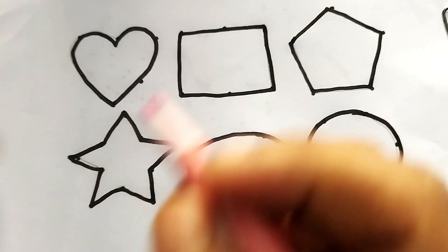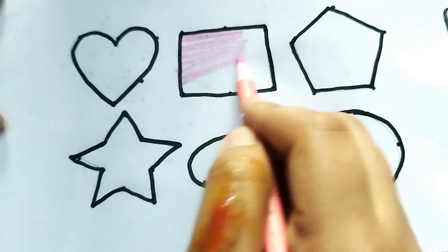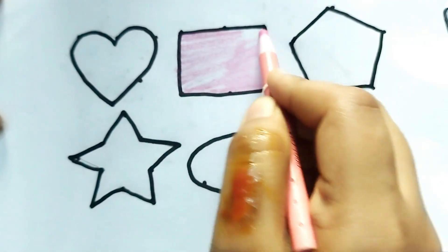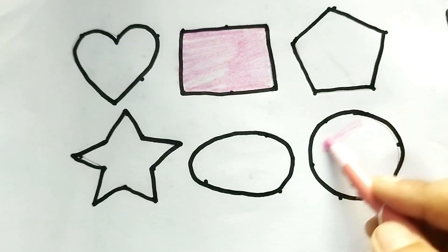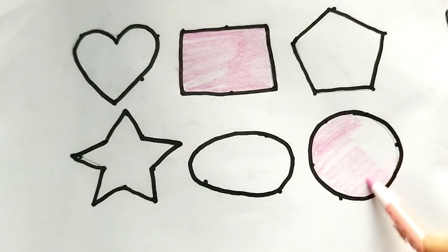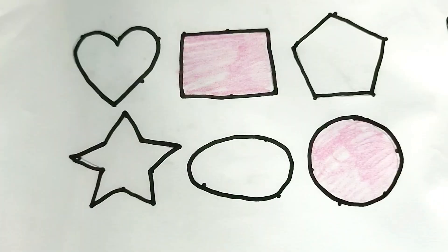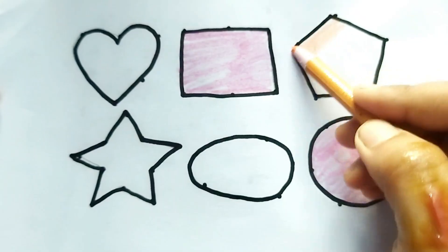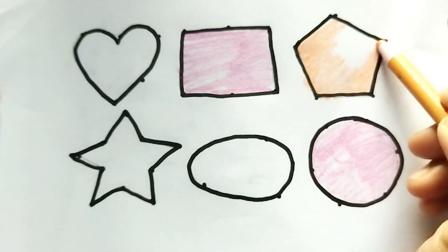Beautiful painting! This is pink color rectangle shape. Wow, beautiful color! This is circle, wow so beautiful shape. This is orange color pentagon shape. Wow, nice color painting baby.